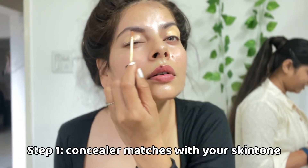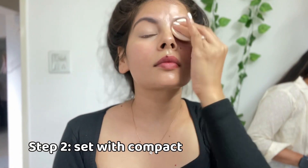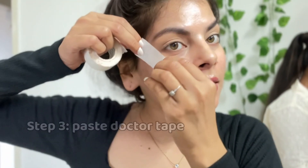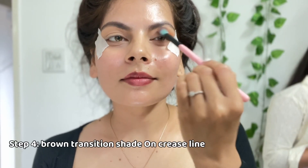Without any delay shuru karte hain apna eye makeup! Bohot hi zyada basic se steps hone wale hain. Maine concealer liya apne skin tone ka, usko eye area pe acche se spread kar liya, uske baad use wet blender se acche tarike se blend kar liya, aur compact se set kar diya taaki hamaara eye shadow acche se set ho. Uske baad doctor tape lena hai, us tarike se apne eyes pe place kar dena hai dono side se — jisse aapka eye look bahut acha create hoga aur wing ka feel aayega.